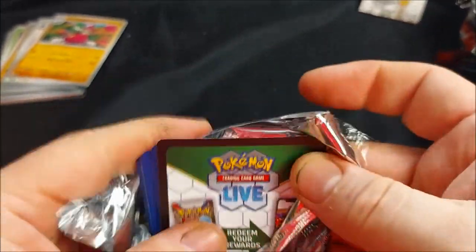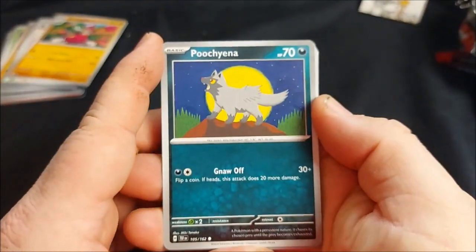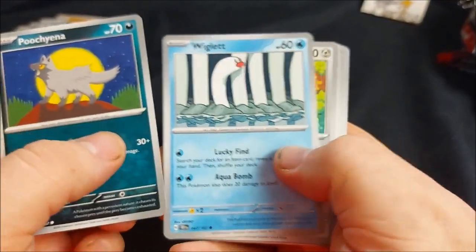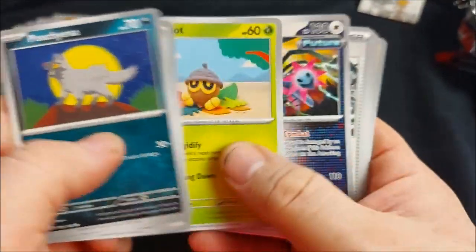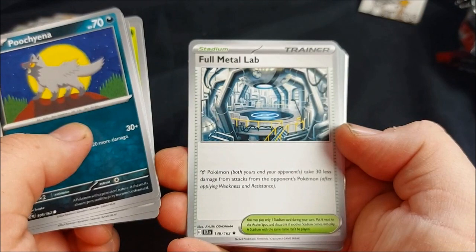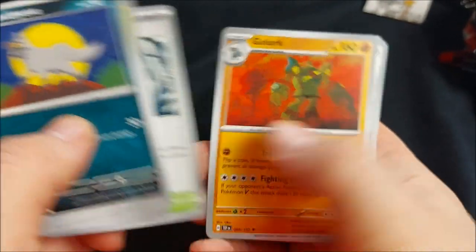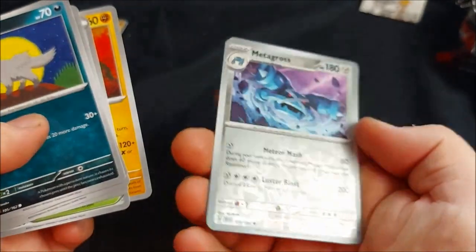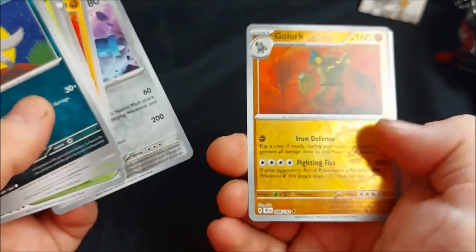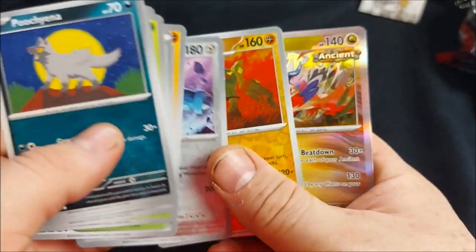Fourth pack: Pukimena, Wiglett, Meltan, Seedot, Iron Jugulus. Ooh, Full Metal Lab! So Metal Pokemon — both yours and your opponent's — take 30 less damage from opponents' Pokemon after applying weakness and resistance. Nice little stadium. We got Golurk. Ooh, a shiny Metagross, a shiny Golurk — twice I've had two cards exactly the same. And we got Koraidon in the same pack.